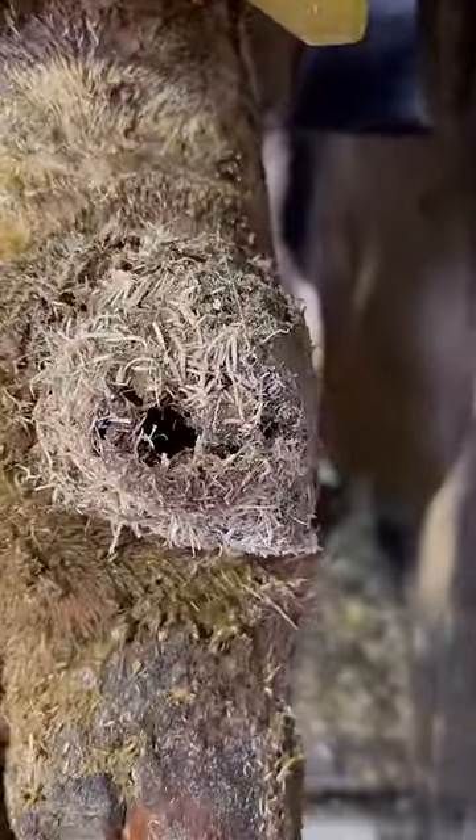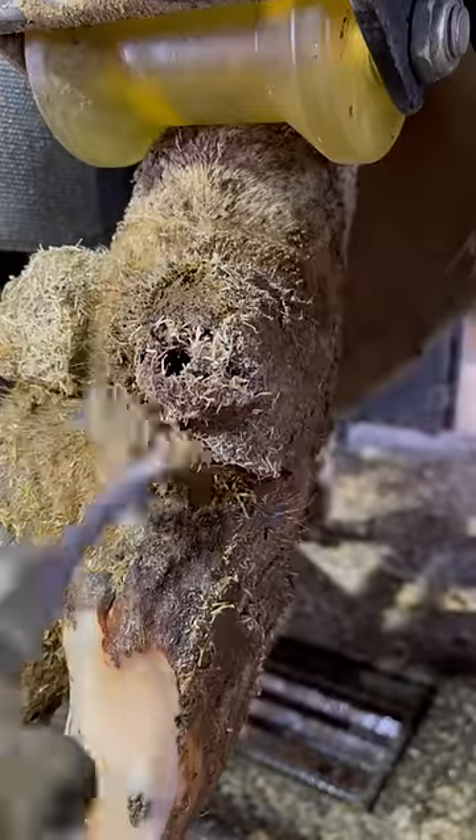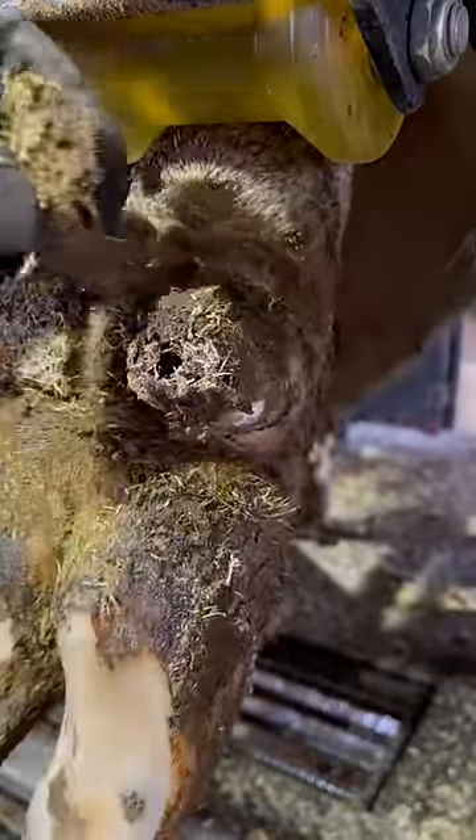As hoof trimmers, normally we're working on the claws. Today, it's a dewclaw, and this one here has got a hole in it. Step one, let's get some of this debris cleared away.